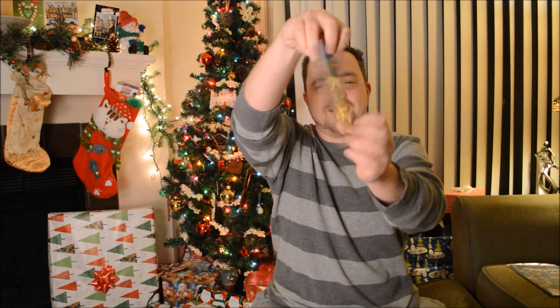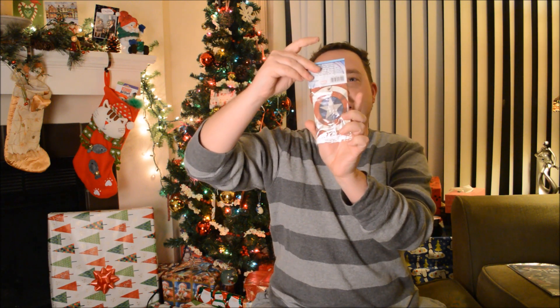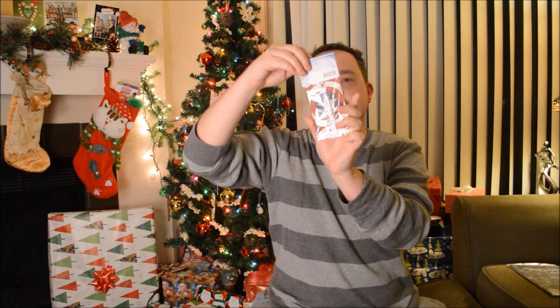Captain America — you know, you hang it up in your car and it makes it smell good. The car air refresher — Captain America. It's vanilla-flavored scented.